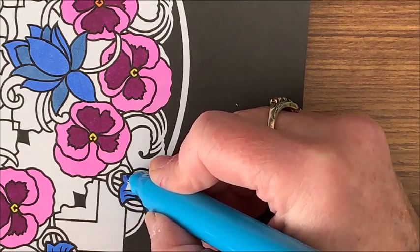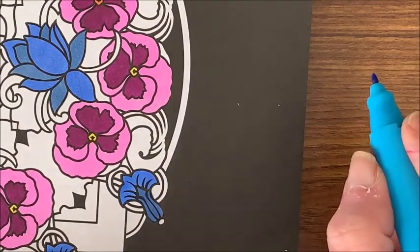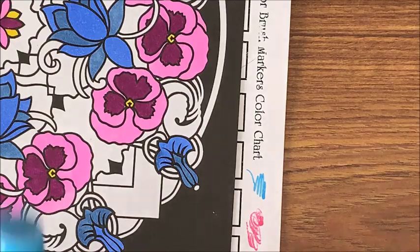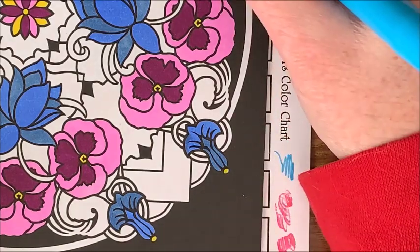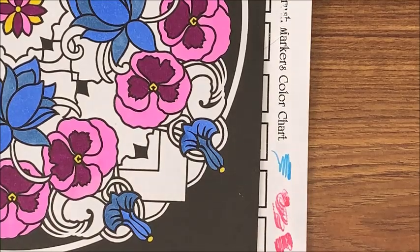I thought I would have plenty of time to get my next video made before I had to start doing that. I have a diamond painting unboxing — three diamond paintings to unbox — and now I won't be getting to that. Makes me mad. And that first picture turned out so pretty!